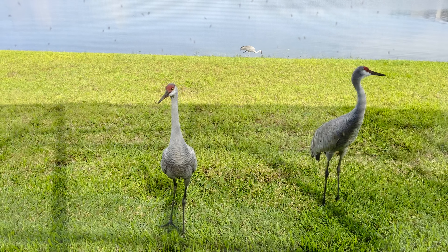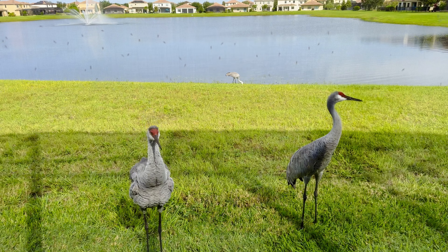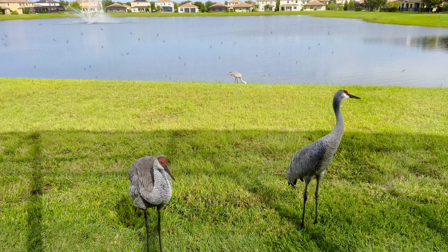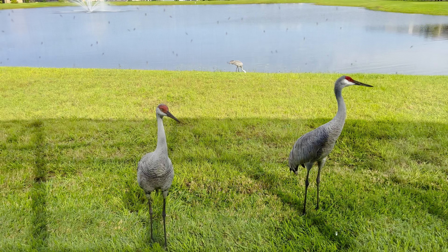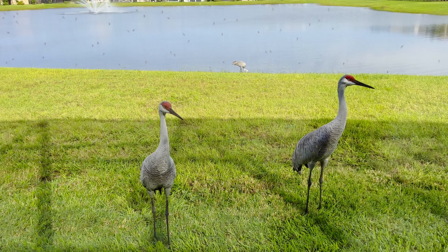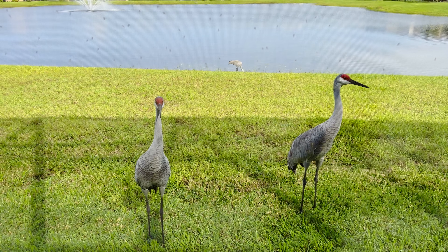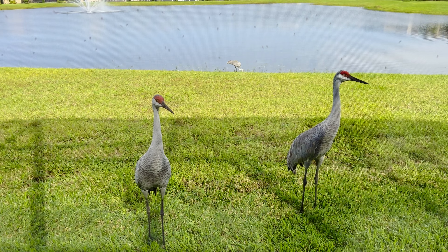Hi Ethel. This is Fred, Ethel, and their child Spanky. They are sandhill cranes, and they live here and come bother me every once in a while. They can be very loud. I got to cook some food.